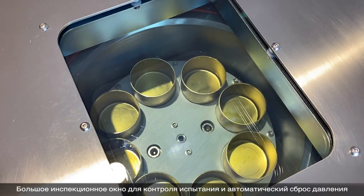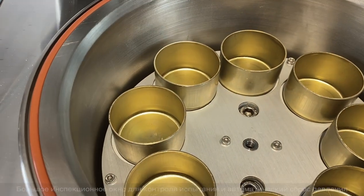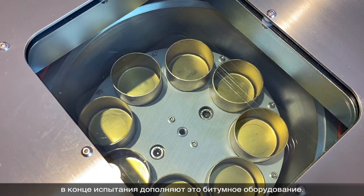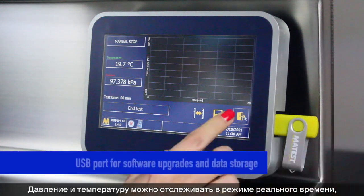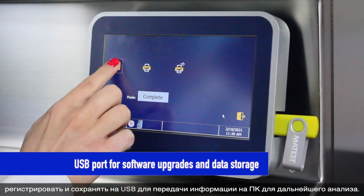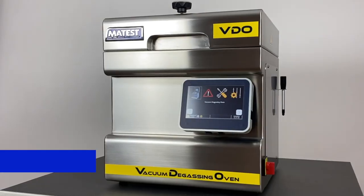A large inspection window for test monitoring and the automatic release of pressure at the end of the test complete this bitumen equipment. Pressure and temperature can be monitored in real time, registered and saved on a USB stick in order to be transferred to a PC for further analysis.